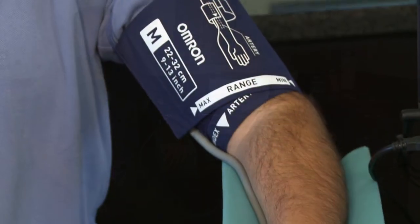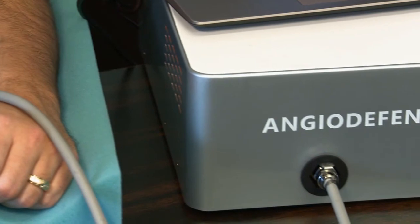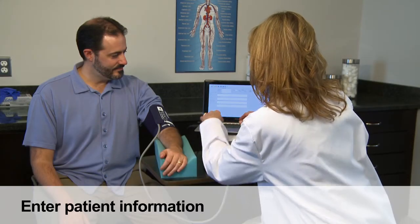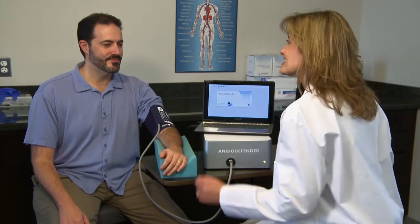In particular, the patient should not move the arm that the cuff is on, and should remain still and quiet during the rest period and during the active testing. While the patient is resting, patient information can be entered into the Angio Defender system.